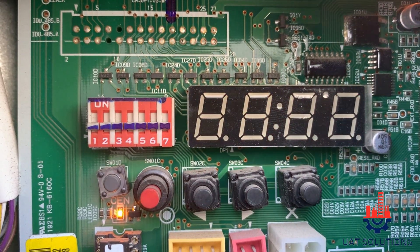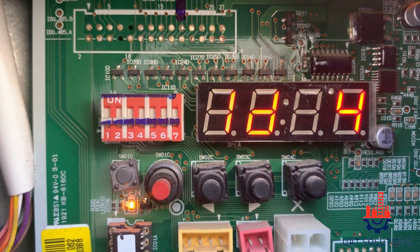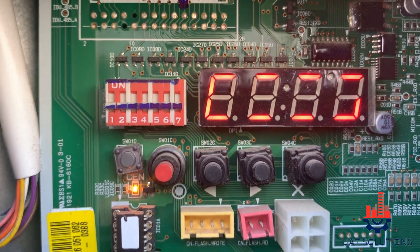If the total known number of indoor units matches the number shown on the screen, it means the addressing is completed. If you see a lesser number on the display, then it has failed to see all the indoor units and further troubleshooting is required.